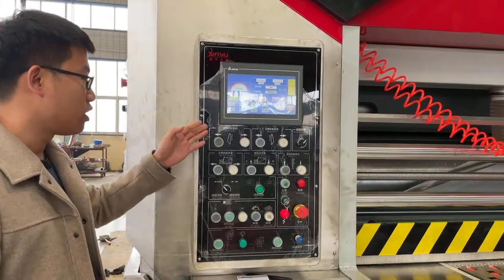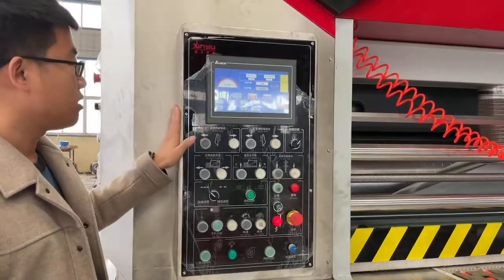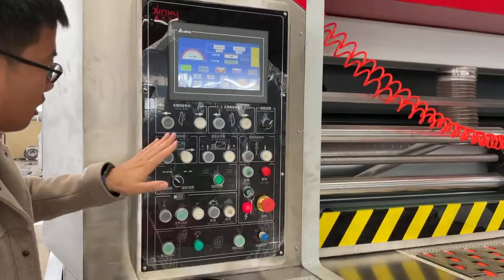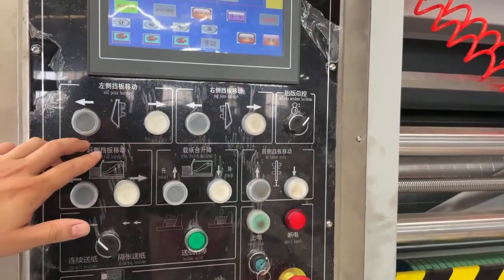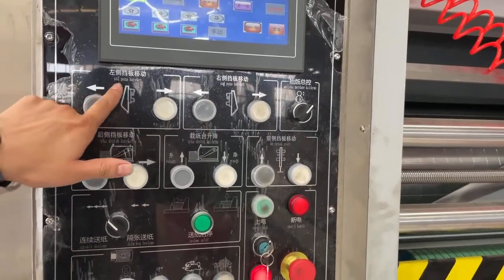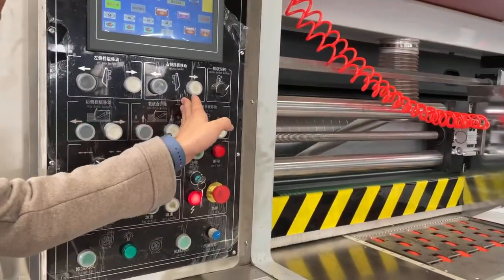Today we introduce some functions of the buttons for the flexographic printing machine. This fitting you need — as you can see from the picture, this one is the platform left or right. This is a right platform.